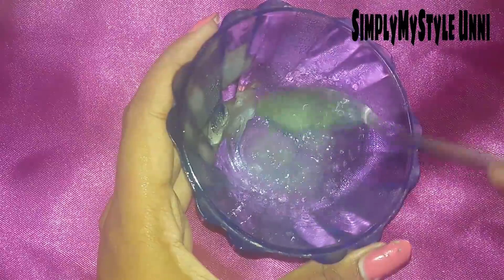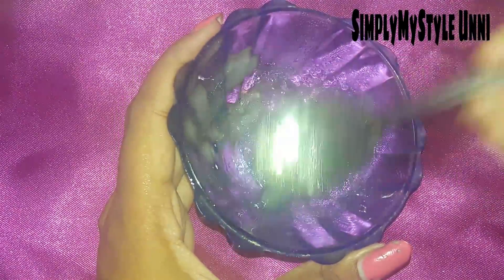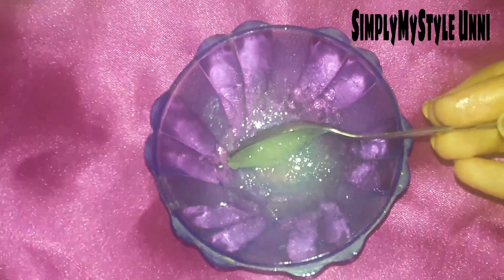We can use vaseline with aloe vera and mix it with cream. We can use white cream as well. Use a small container. If we scrub and clean our stretch mark in a circular motion for 5 to 10 minutes daily, it will be effective.